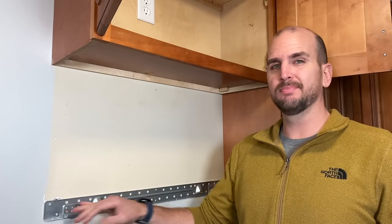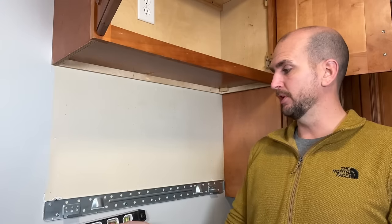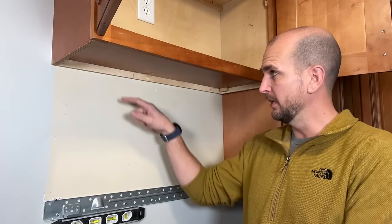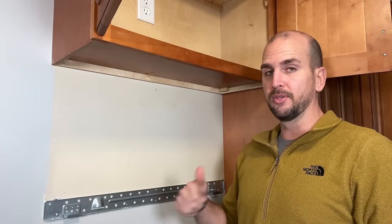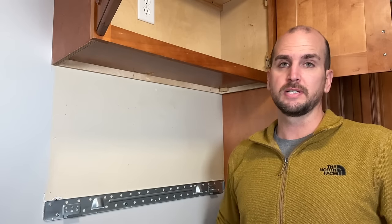Now you should have a securely attached mounting bracket — and this is probably one of the more complex parts. Once it's completely secured, confirm you're still level and also that your distance from the back wall is where it's expected for the microwave you're installing. Both of those are good on mine, so now we'll talk about drilling the holes in the top cabinet.